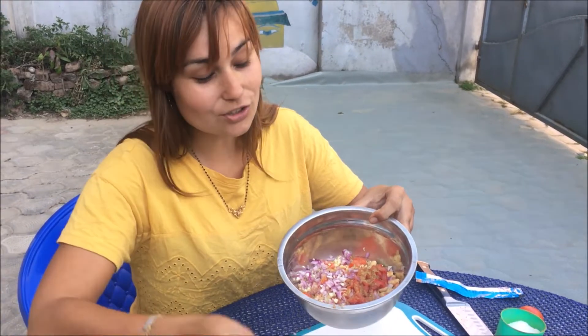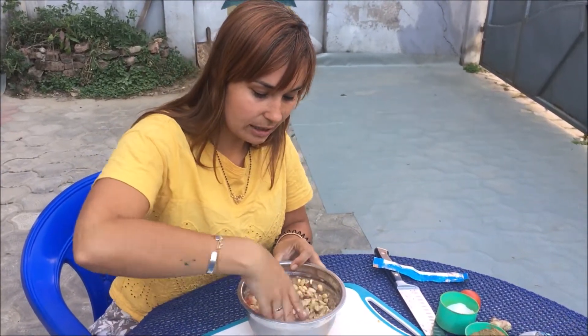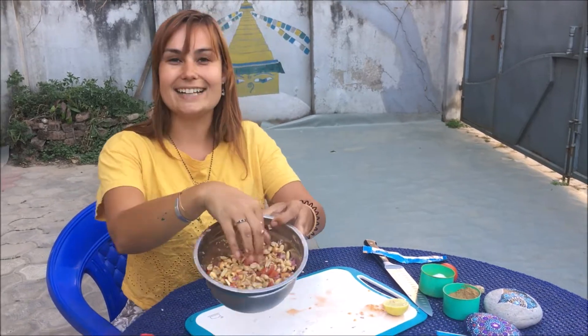Now we just mix everything together. Since I forgot to bring a spoon, we'll do it the Napoli way and mix it by hand. And that's basically your peanut sariqo!